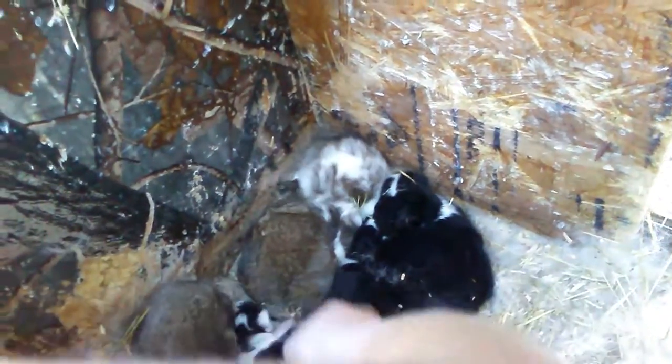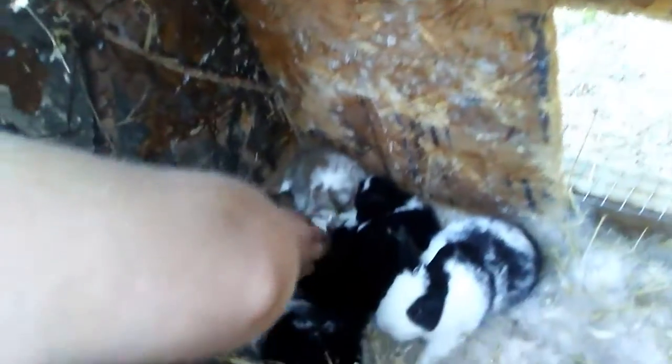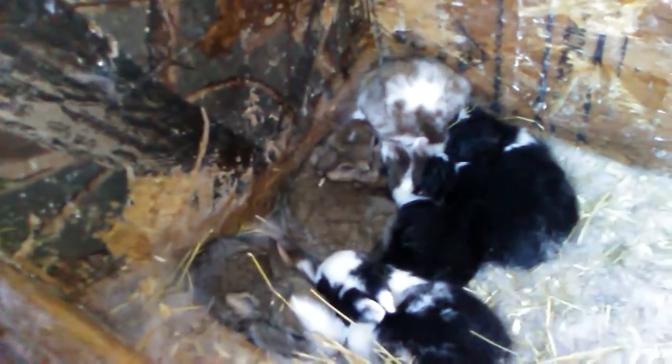We better hope some of them are does because we want to keep some does, just not all of them. Very nice color — it's hiding over here. Two other does have had some litters too, so we'll get on to the next ones. She's a good mama; she took good care of them all.